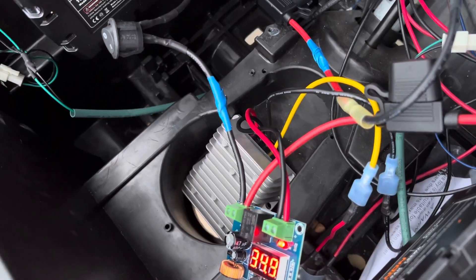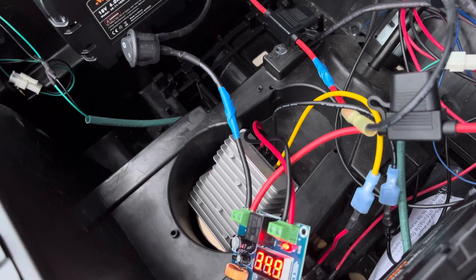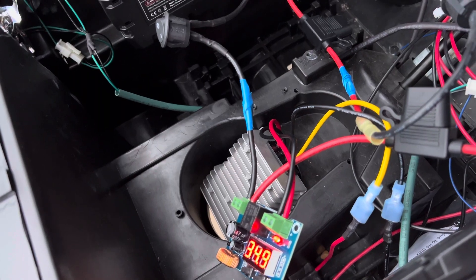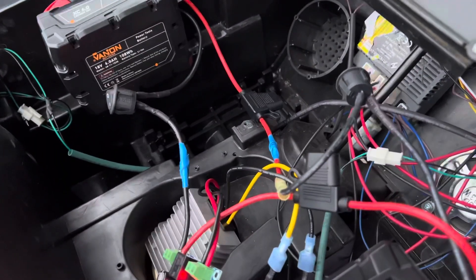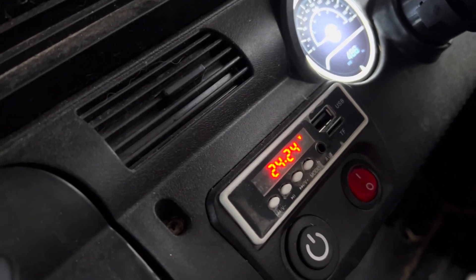I also added a step-down converter that takes anywhere from 30 up to 40 volts and steps it down to 24 volts, then just piped it into the original wiring. The wiring is messy right now but everything's fused, and as you can see we're sitting right at about 24.2 volts.